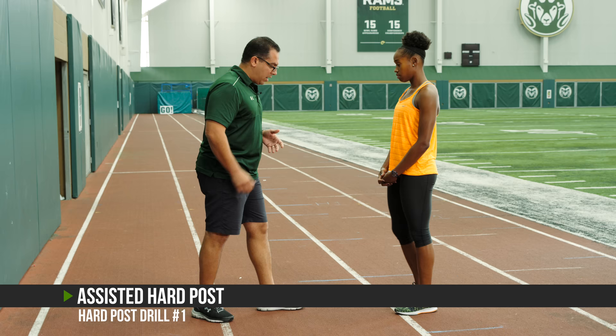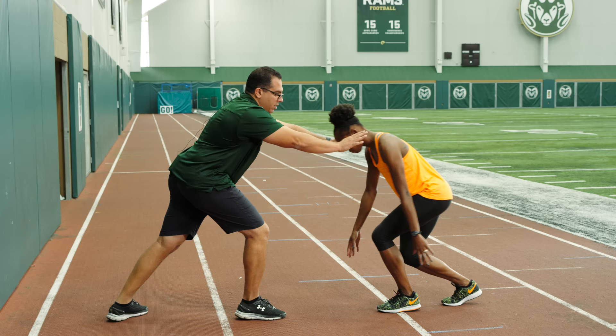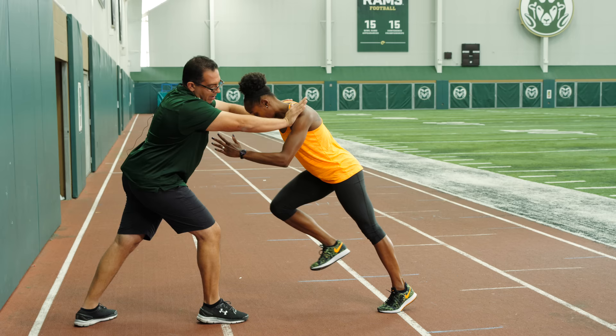We're gonna push through it all the way to the finish line. So Janae and I are just gonna do a basic drill where she gets down in her standing start stance — heel to toe relationship, feet are shoulder width. She's gonna post up at me to assemble the hard post. Go ahead. Now her whole body is on one line.